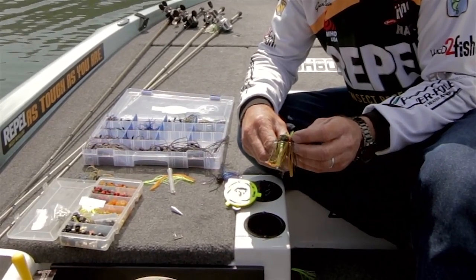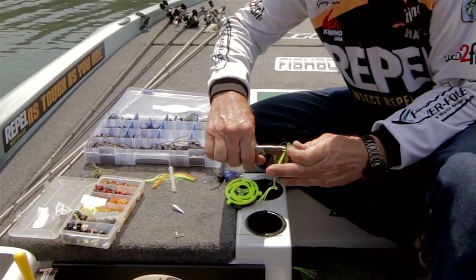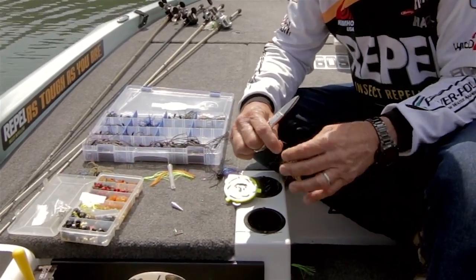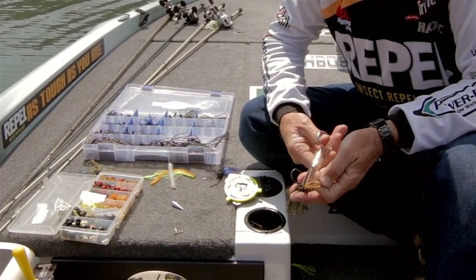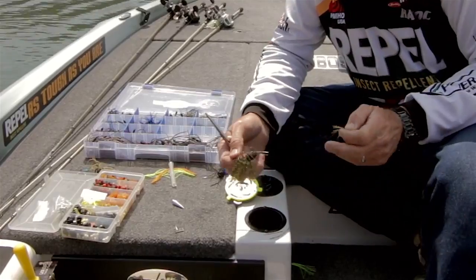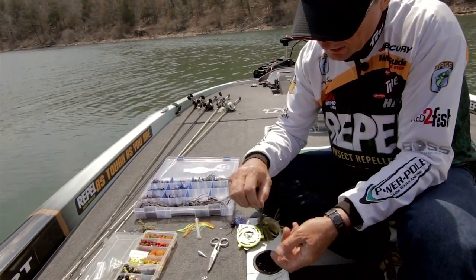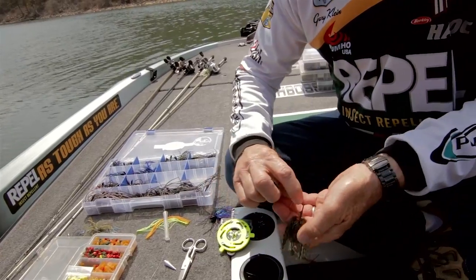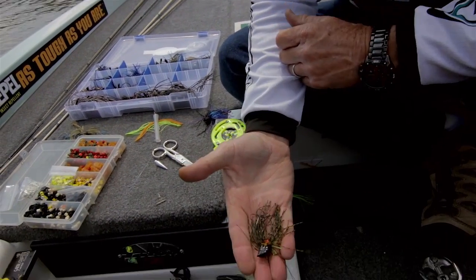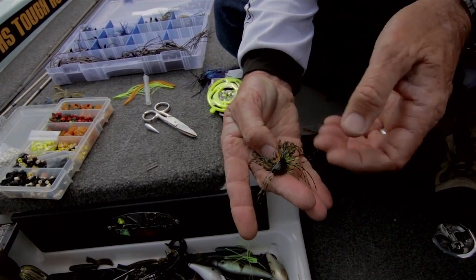So now I'm taking all the color back out of it — not all of it, but most of it. Cutting it real short. And I'm going to do the same thing over here with the orange. So now what I've done is I've created a bluegill colored jig that's got a little highlighted color in it, basically around the collar. It's the same green pumpkin jig that I like to fish, but I just add a little highlight to it. And a lot of times I'll add blues and greens and just something to make it pop.